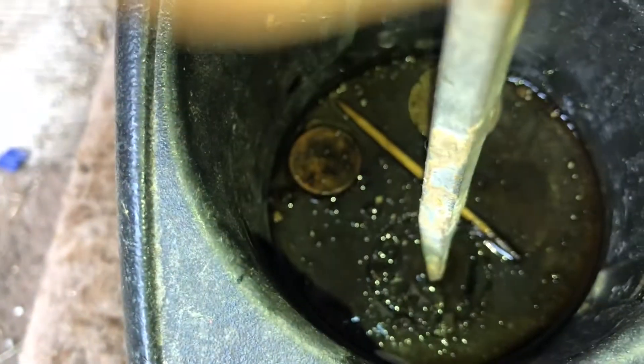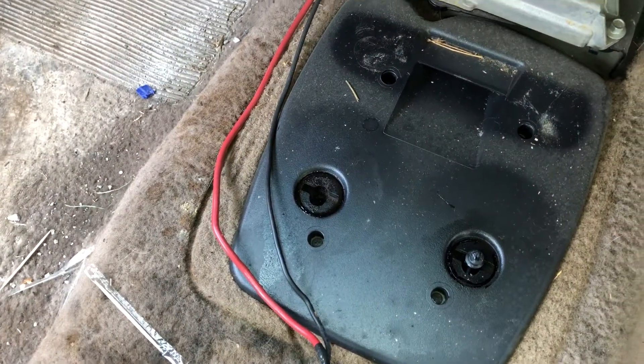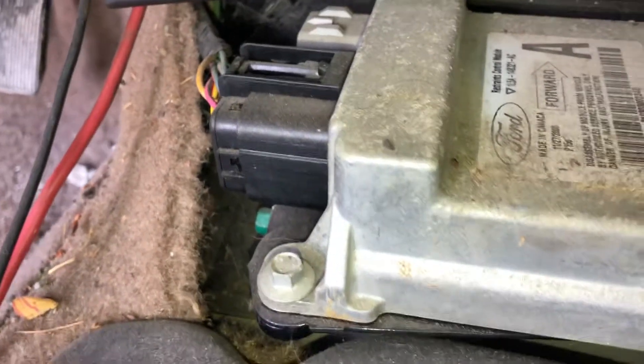This is gonna make the carpet even worse. I guess I'll clean this for him before I give it back to him. Anyhow, you've got this little plate — it looks like four Phillips head screws that hold it down. What is this — a restraints control module? Okay.